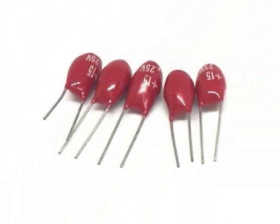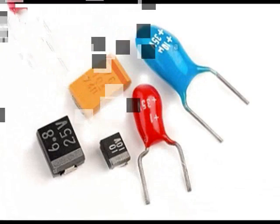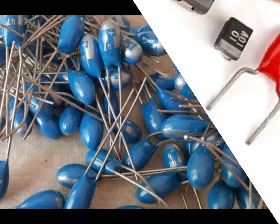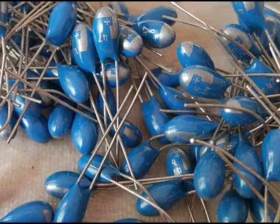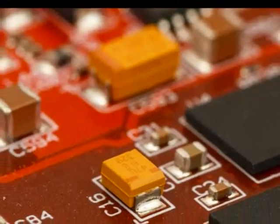The high surface area of tantalum capacitors allows its production in smaller sizes. It also has a very low leakage current and a longer lifespan than other types of capacitors. However, their ability to withstand charge and discharge currents is limited, and their capacity is usually up to 334 µF.